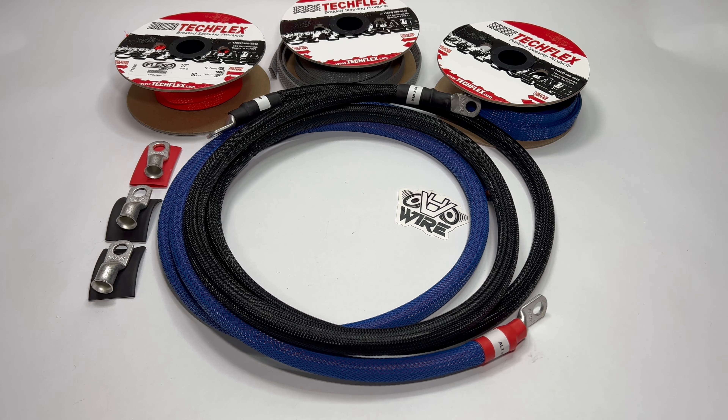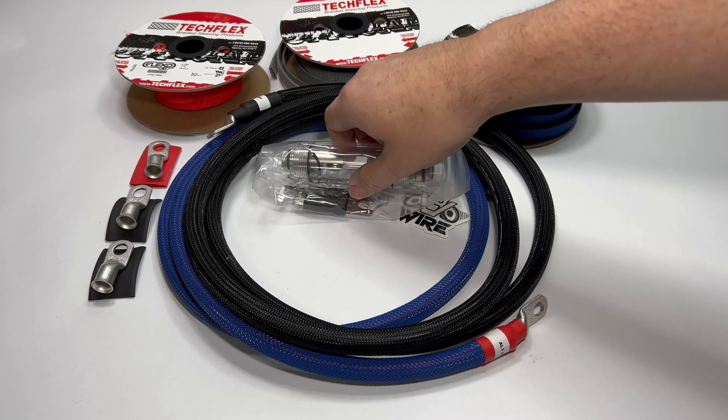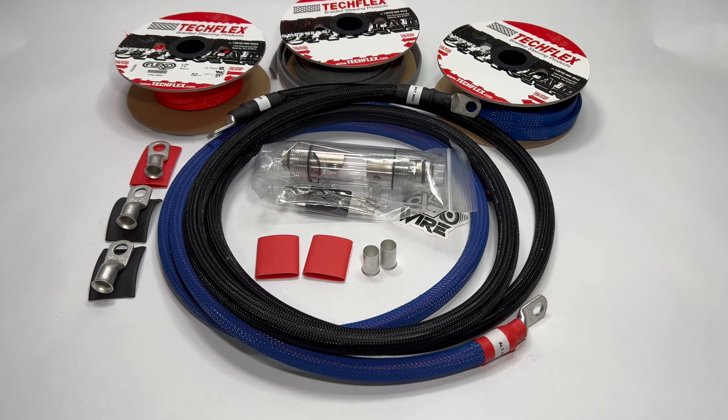The next add-on you can get is a waterproof fuse holder. This includes a 300-amp fuse as well as two additional heat shrink pieces and two wire ferrules.